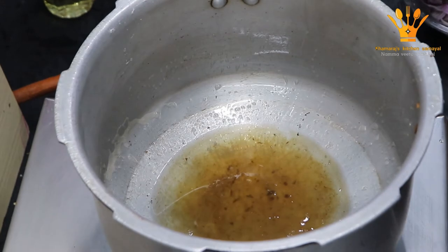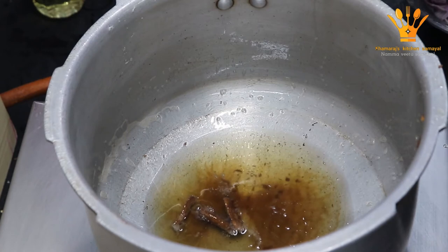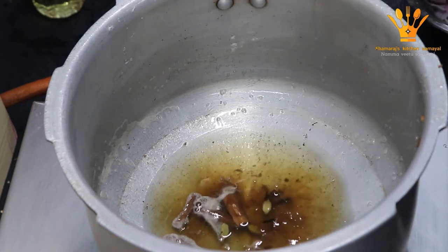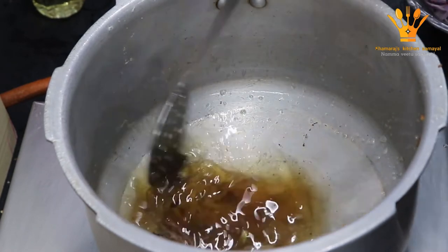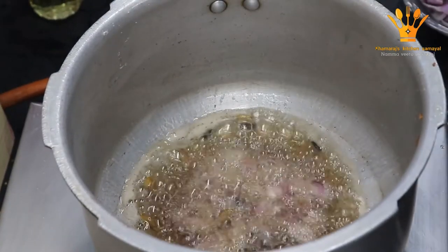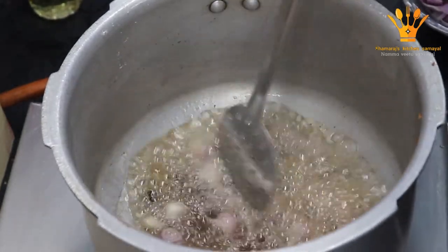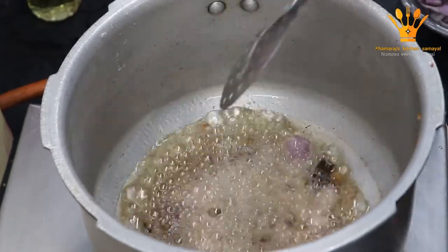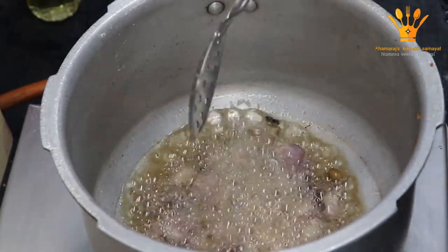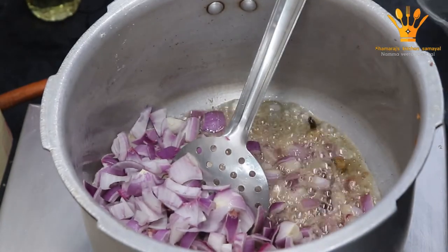Wait for 1-2 minutes, about 2-4 minutes. Now we put the egg on. You can put the egg in. Put it in the pan.